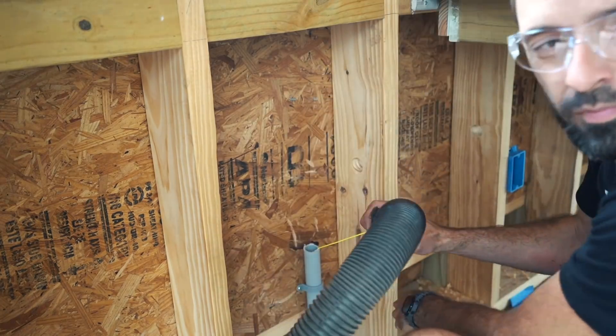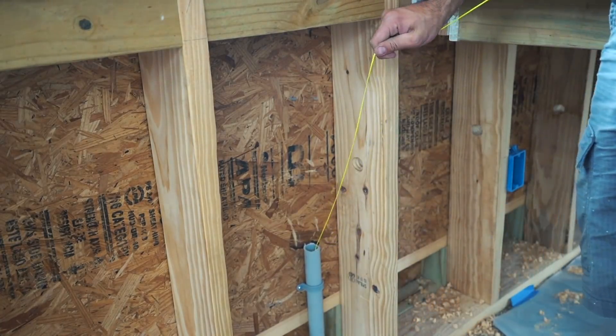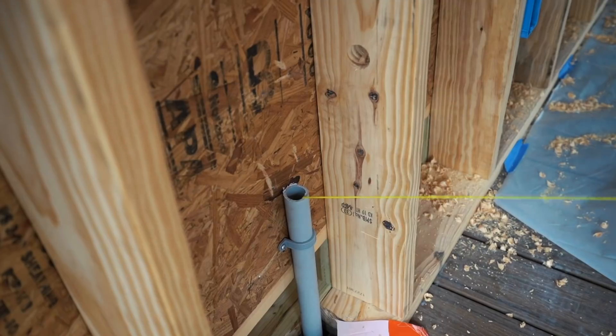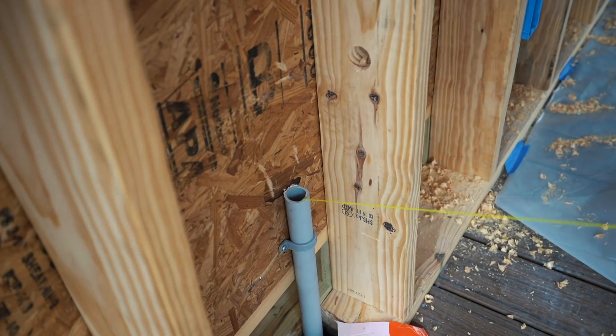A trick is to drop in the line on one end of the conduit, then use a shop vac on the other to suck it through. But before you cut your line there — instead, mark that location with a Sharpie and pull through the conduit until that Sharpie mark comes through.